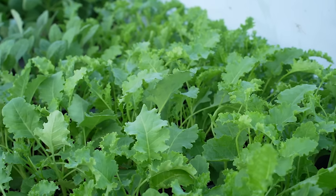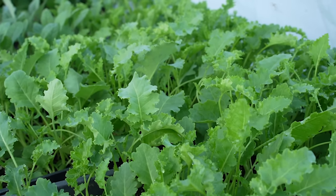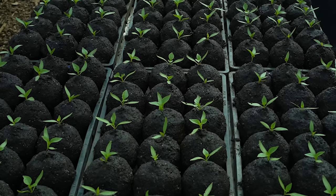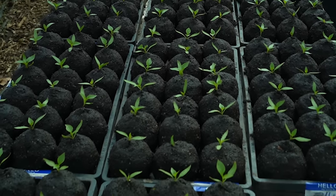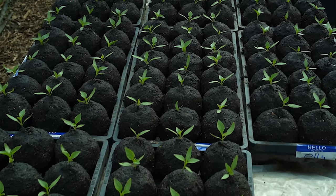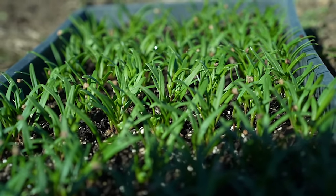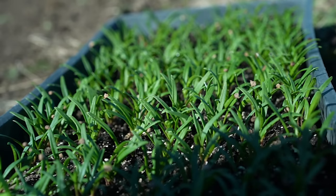Hey nerds, Farmer Jesse here. One way to make a garden either more profitable, or just cheaper if you're a home gardener, is to do your own plant starts. However, that's also a great way to make farming and gardening way more expensive and time-consuming if you do it wrong. How to start seeds the right way, especially on a budget, is what today's video will cover. If you've been doing your own starts, this video may also give you some insight into what's been going wrong. So let's do it correctly.